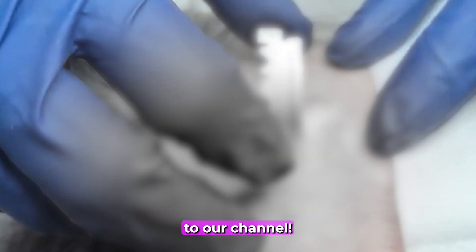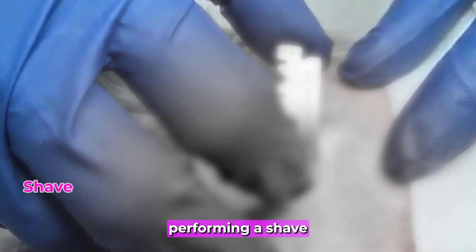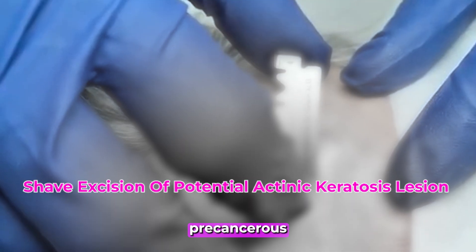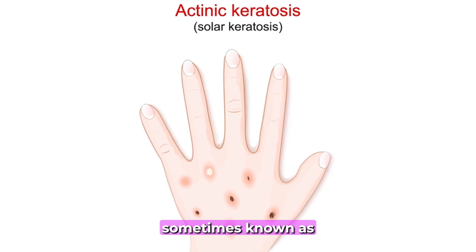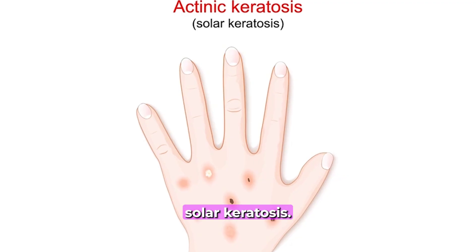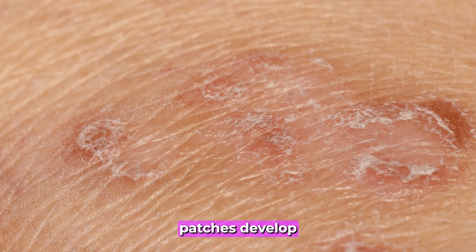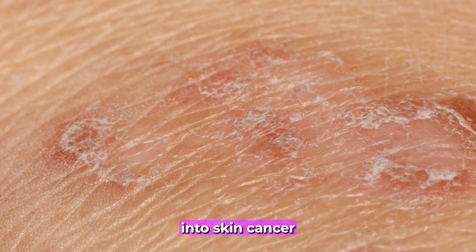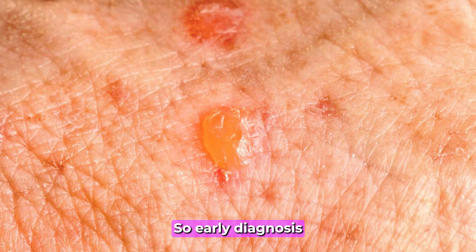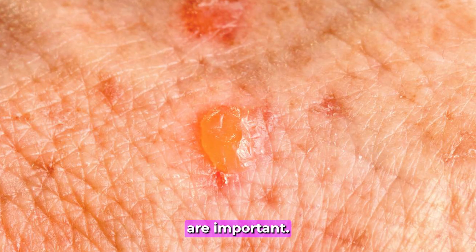Hi everyone, welcome back to our channel. Today we're performing a shave excision procedure for a common precancerous skin condition called actinic keratosis, sometimes known as solar keratosis. These small, rough patches develop after years of sun exposure and can sometimes progress into skin cancer if left untreated, so early diagnosis and removal are important.